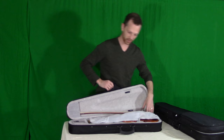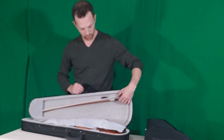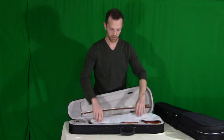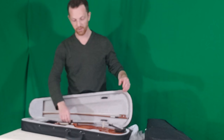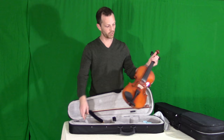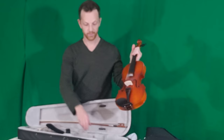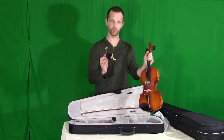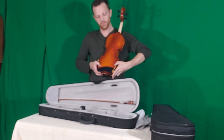Opening up the case, there are two locations for two bows — this came with one. I received more than I expected. This sheath just protects the violin. There's the violin itself — a nice piece of wood, actually. I tuned it already. Four strings are already on it, and they came with a full set of four more strings in case you pop anything.